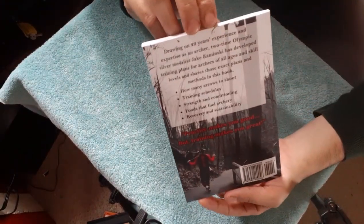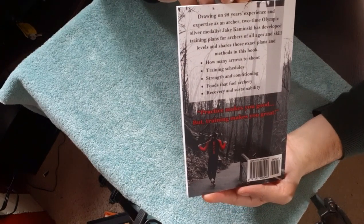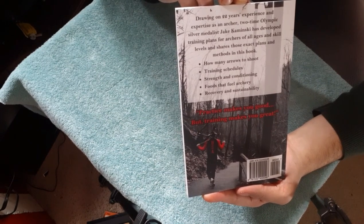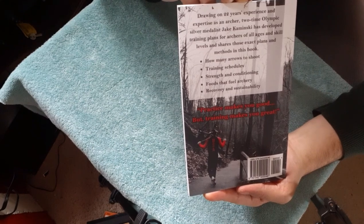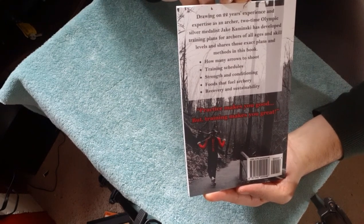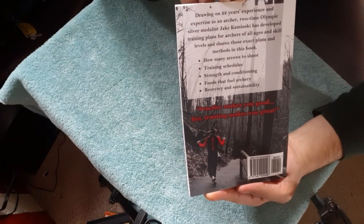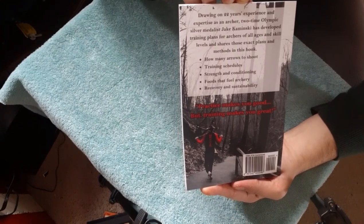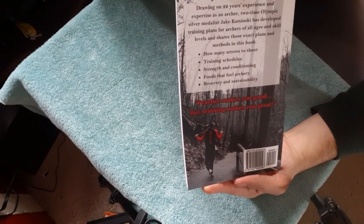See if you can read upside down. Drawing on 22 years of experience and expertise as an archer, two-time Olympian, two-time Olympic silver medalist, Jake Minsky has developed training plans for archers of all ages and skill levels and shares those exact plans and methods in this book. Neat.